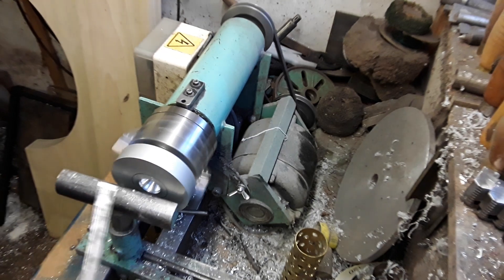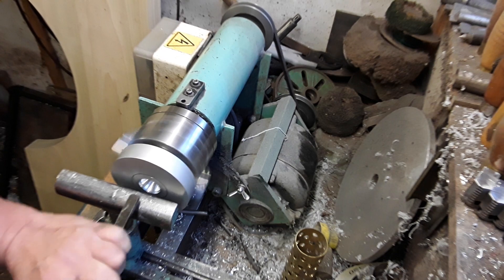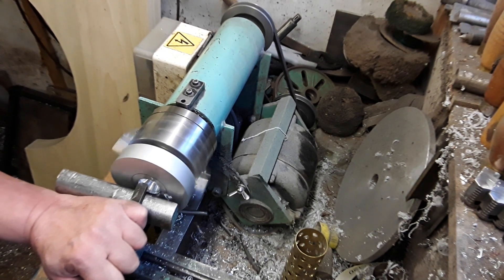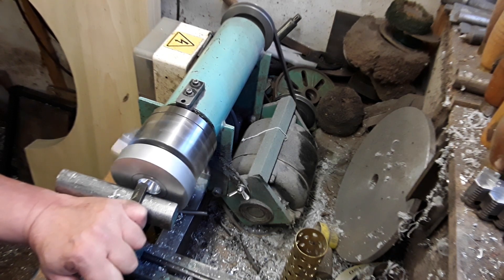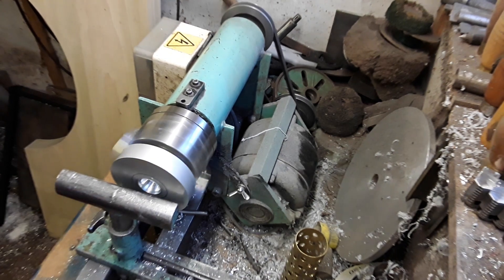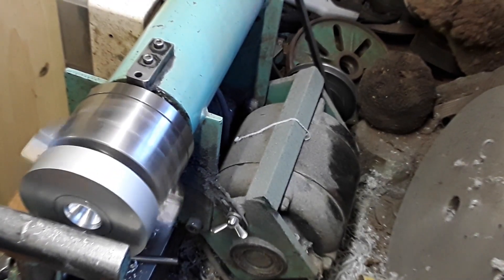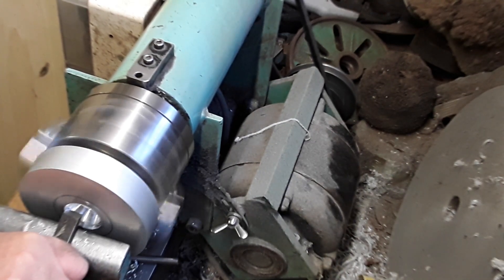As I approach my final diameter I'll get out the calipers and cut and measure, cut and measure, until I've got it absolutely perfect. There's a few millimeters already removed - zoom in and you'll be able to see a bit better. You need a nice steady firm handle when you're doing it.